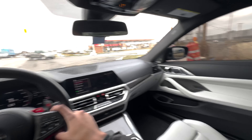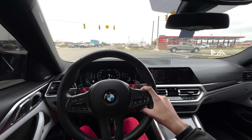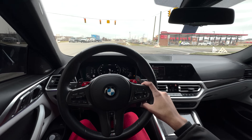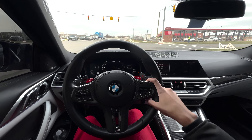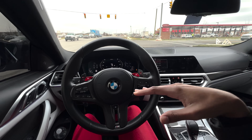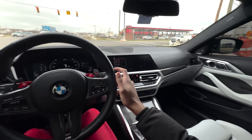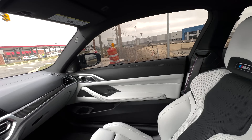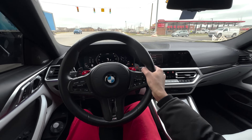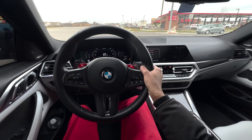The interior is definitely one of my favorite things about this car — it's a huge step up from my old car. I had a 2016 BMW M4, which was the generation before this and my first real quick car. That interior was really nice and held up great even though the car is pretty old.